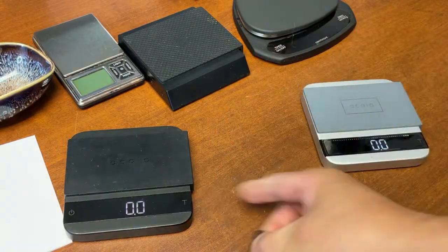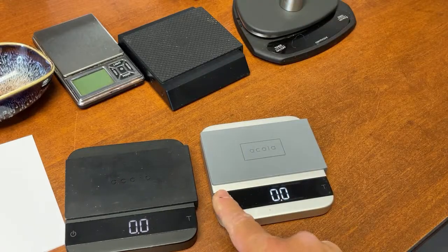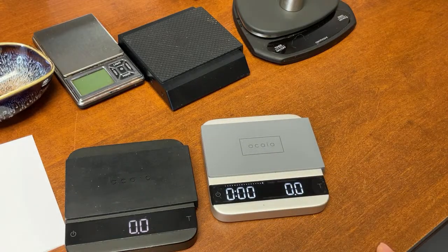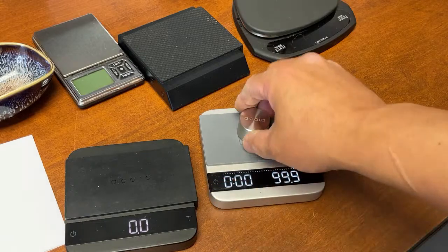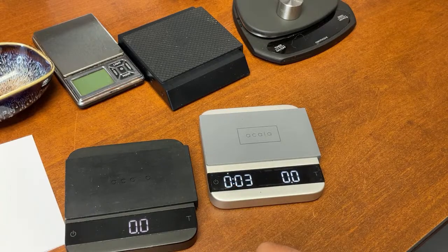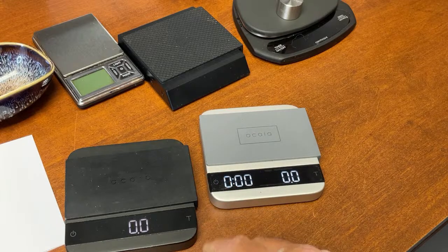For a different mode, press and hold one more time. This mode is weight and time - these are all manual modes. You can weigh and also start the timer. Press to start the time, press to stop it, double tap to zero. Start, stop, back to zero.